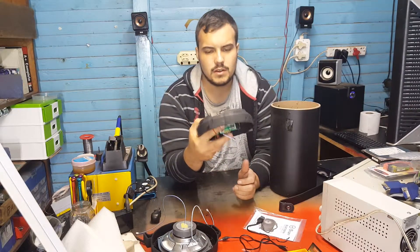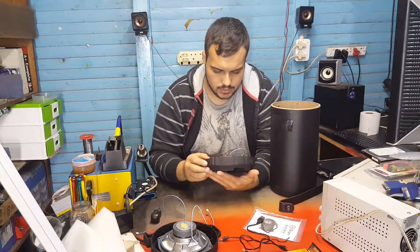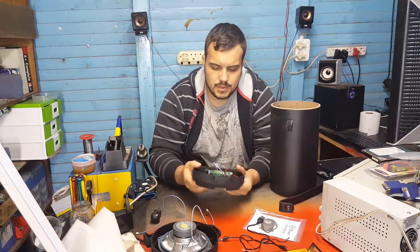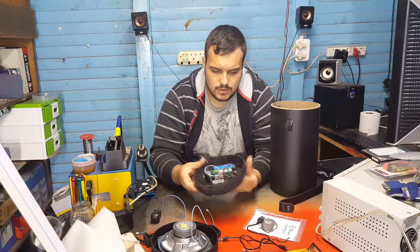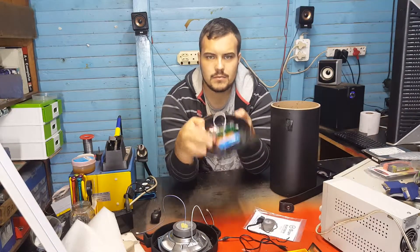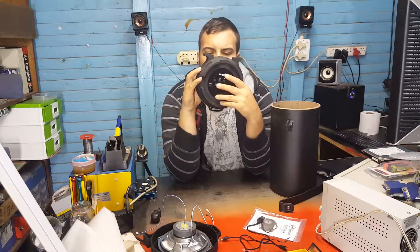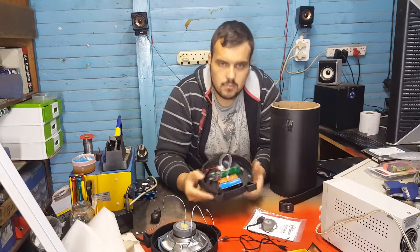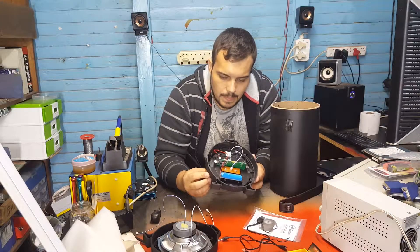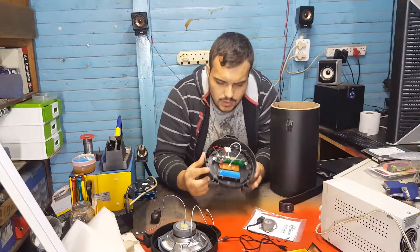This is a very basic PCB. Right here it has an amplification IC on it — if you can see that. And then this will be its processor, basically, just with its crystal there. I can't remove it really because it's kind of glued in. And then it just has that little display on the front that shows you everything. It also has some nice big filter capacitors on the back — 1000 microfarad, 16 volts — for filtering and amplification. That's basically all that's in here.